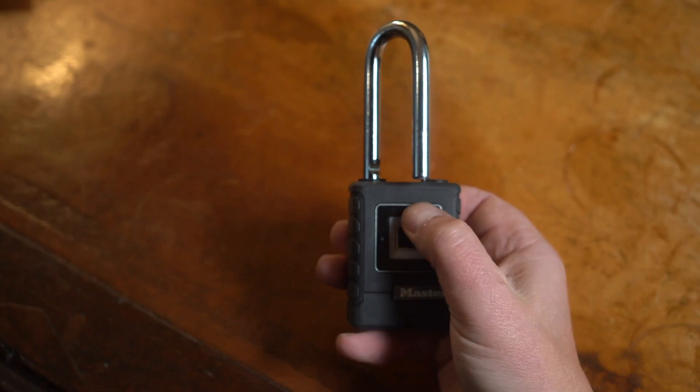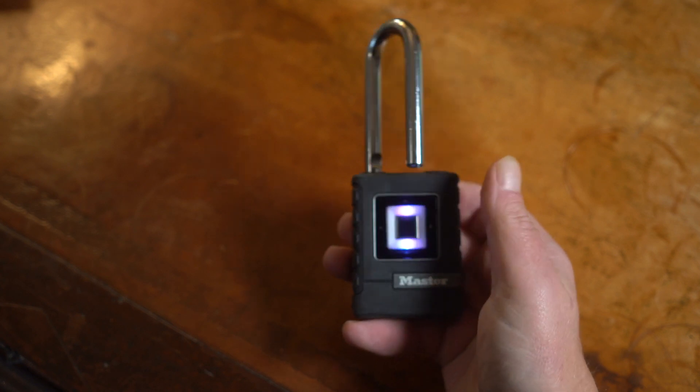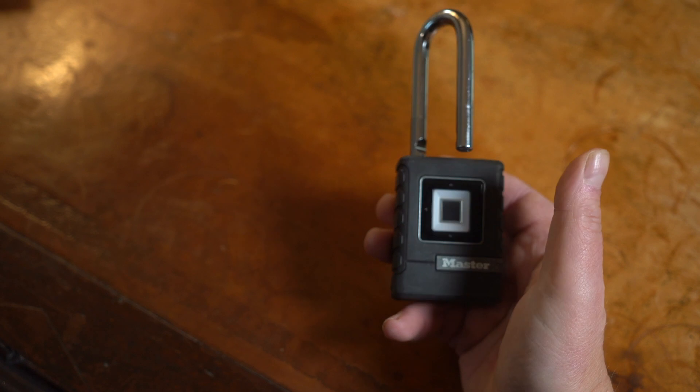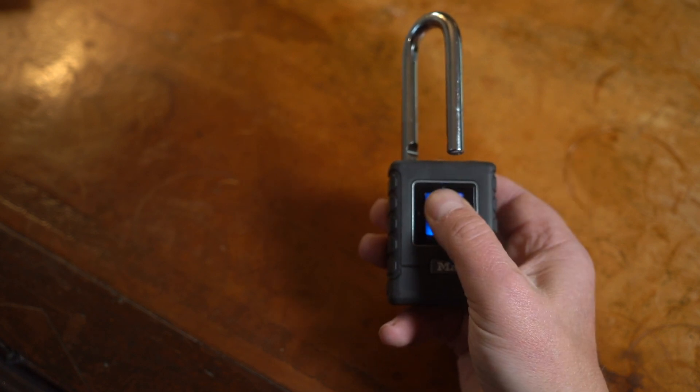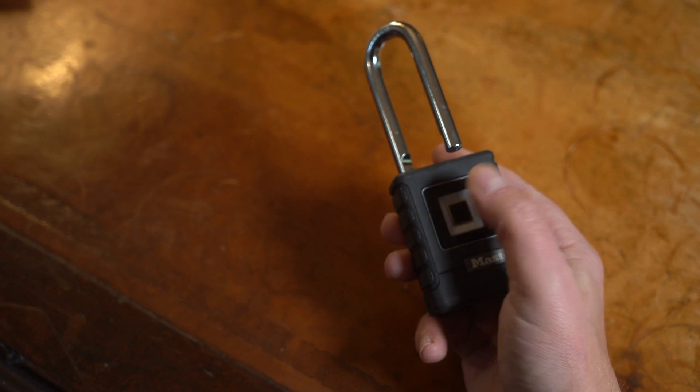Open it up — and there we go. Then you press the top button until it goes purple, then you press your thumb up against the scanner five times, waiting each time until the light goes green. And then you're all ready to go. Now my prints are registered — so let's see how easily this padlock opens. Wow, look at that. Brilliant.